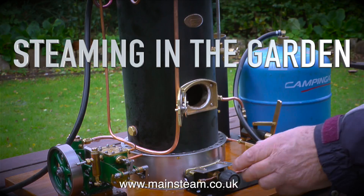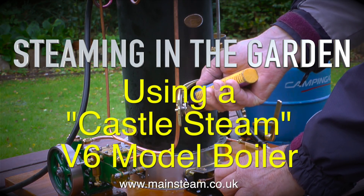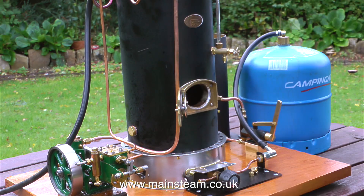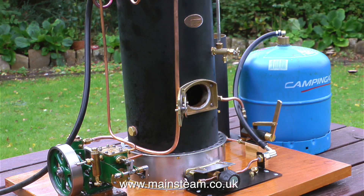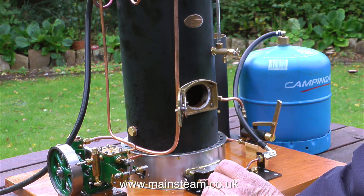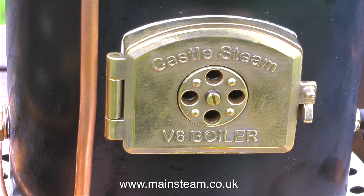The previous clip was me attempting to blow myself up in the workshop. This is steaming in the garden using a Castle Steam V6 model boiler. I took no chances this time. That was my friend Mike who owns this boiler and all the engines you will see running today. I got him to light the boiler as it's his boiler. Because the boiler was outside and there's some wind, there wasn't a big flame so he didn't singe all the hairs on his hands.